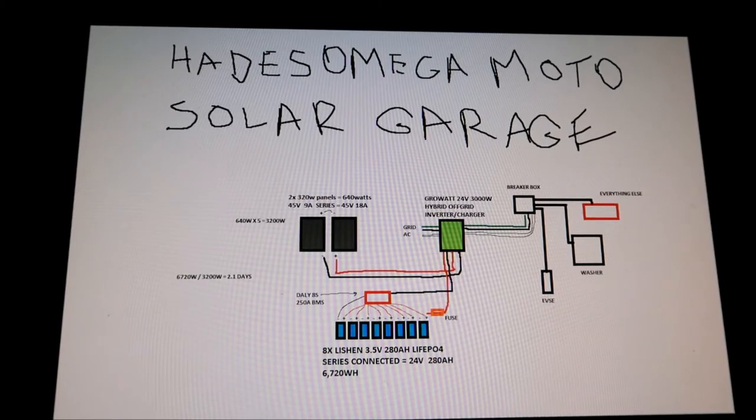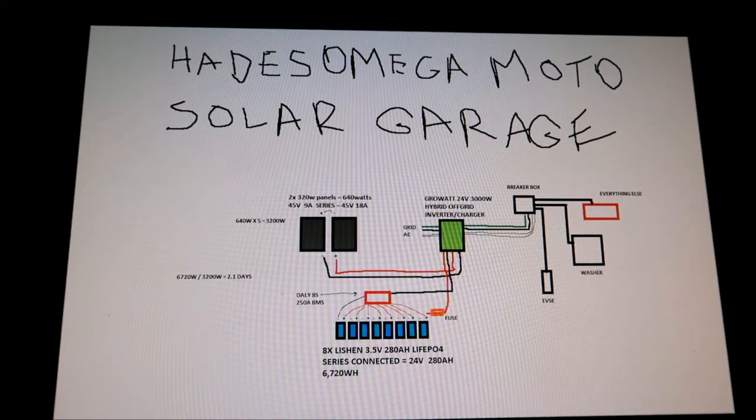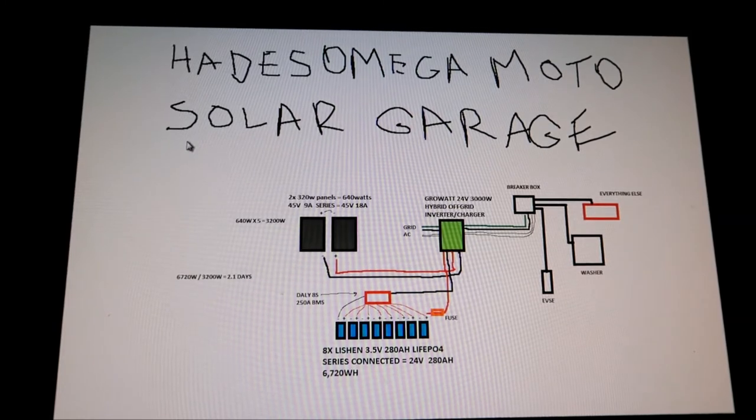Tada! Look at this — Hades Omega drew this up on MS Paint. I probably should have used Photoshop but hey, this does the job. Good old MS Paint. So here we go, I'm going to use the mouse to go over this like a PowerPoint presentation almost. This is the Hades Omega Moto Solar Garage — that's my goal for 2021, to help power the garage with power from the sun.